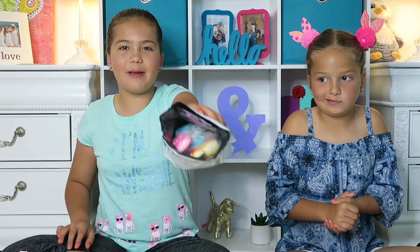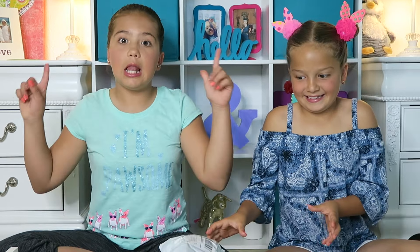Hey guys! Welcome back to Sister Forever. I'm Allison, and I'm Emily. Today we're going to be unboxing squishies. My mom got them in the mail, she opened them off camera and we haven't seen them yet. So here's a sneak peek of what's inside. Let's get started — I'm so excited!